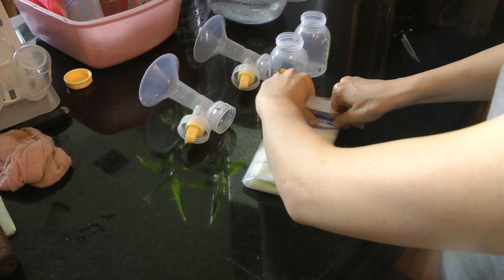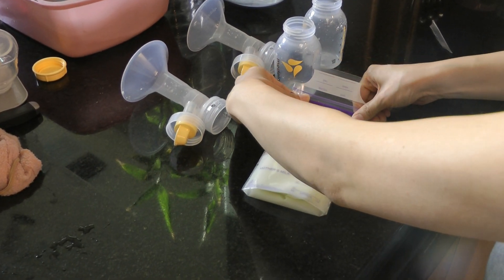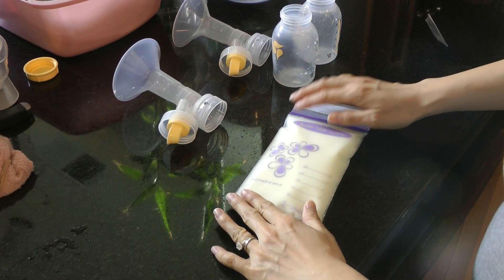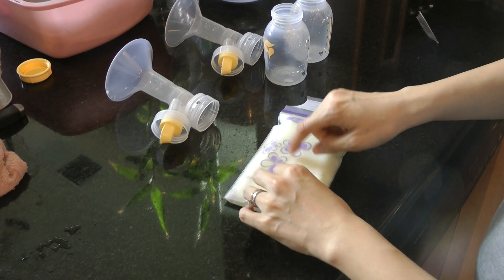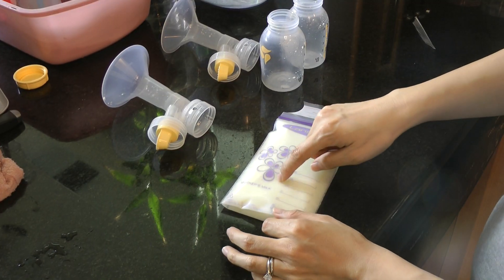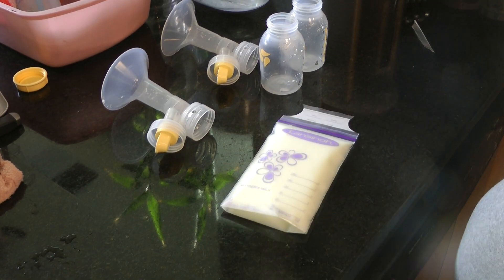And then zip it up — simple as that. You can check to see if there's bubbles. Sometimes you'll get tiny bubbles like that, but that's okay, it's not that bad. As long as you don't have big bubbles, big ones — so that's it.